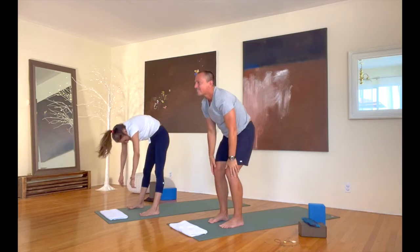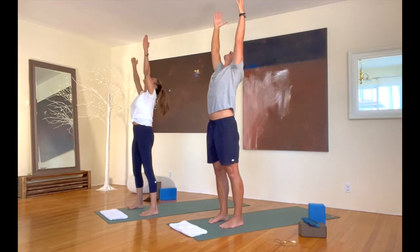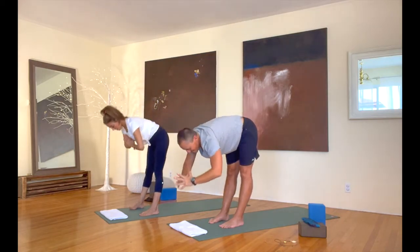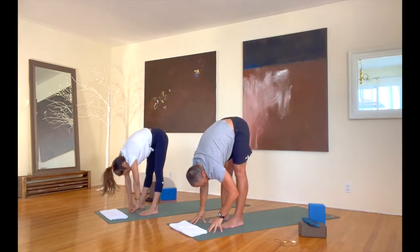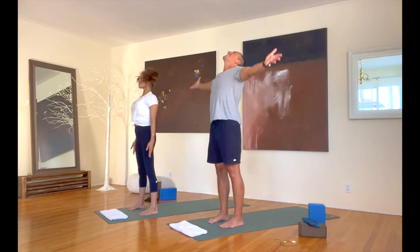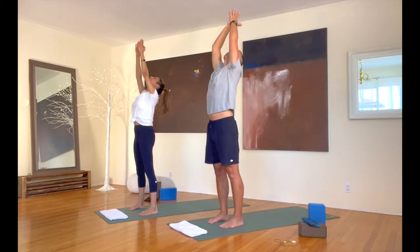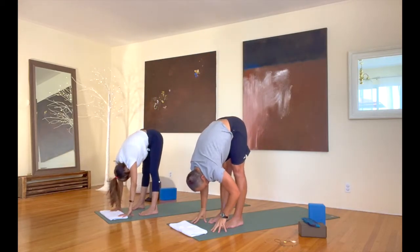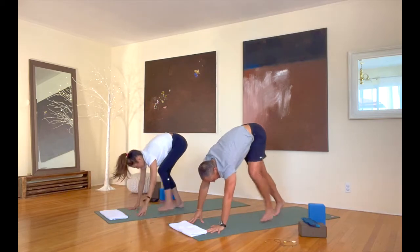Look up. Take a big breath in. Reach up. Fold back down to the floor from there. Let's do that one more time. Roll up to standing with us. Take a big breath in. Look up. Arch back. Fold back down to the floor from there. Good. And let's walk it back into down dog from there.